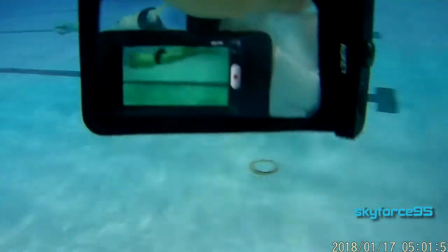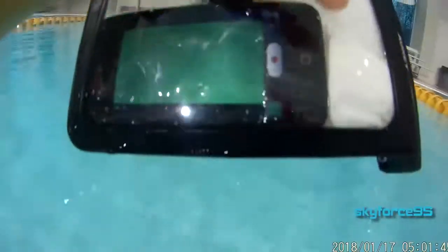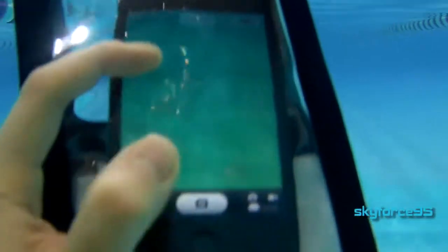My final test was using this in the swimming pool. I took it swimming, made sure I sealed it properly, and dunked it into the water. I used one of my action cameras to film this underwater. I tried to start filming and taking pictures underwater and had really mixed results — sometimes it worked, sometimes it didn't; most of the time it didn't. If you want to take video underwater, you probably want to start recording above water and let it continue. If you can remove as much air as possible from the bag before sealing, you'll get better results.